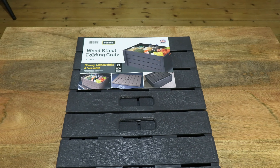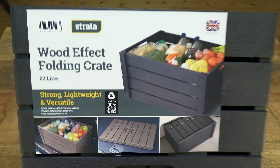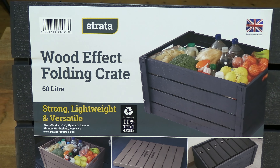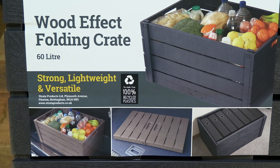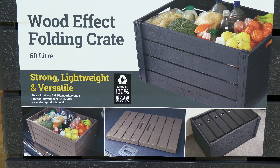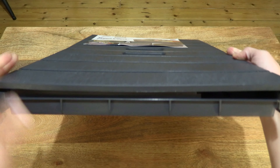This one is in black, however it does look more like a dark grey. Just taking a look at the information on the product sticker — it is a collapsible folding crate and it is made from 100% recycled plastics.